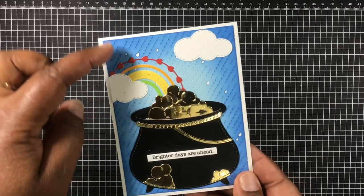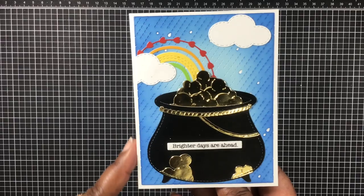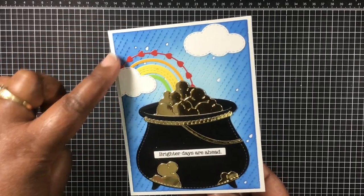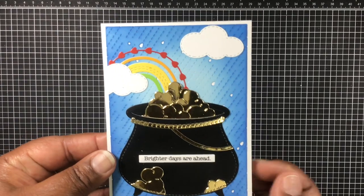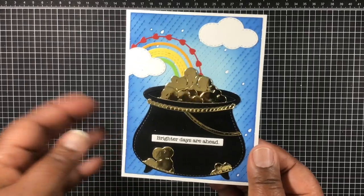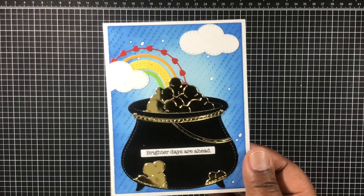For the clouds I used ribbon blue distress oxide ink — I had it go darker on the outside and left a little bit of light in the inside. I love how it turned out, it's just so cute and colorful, and it just makes you think of April showers — hopefully those will bring May flowers!